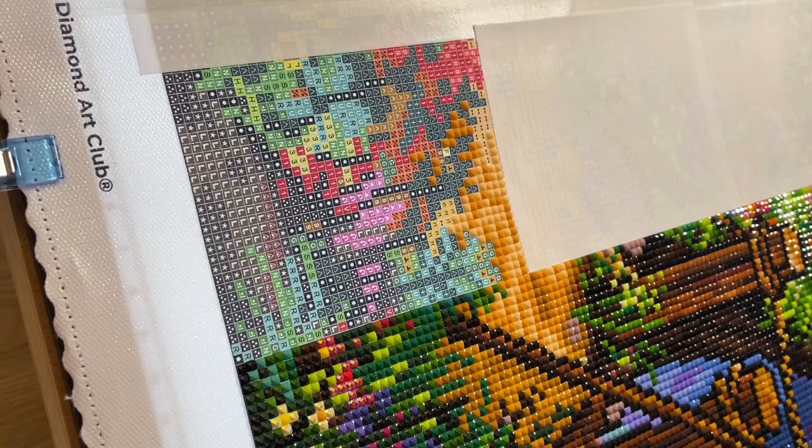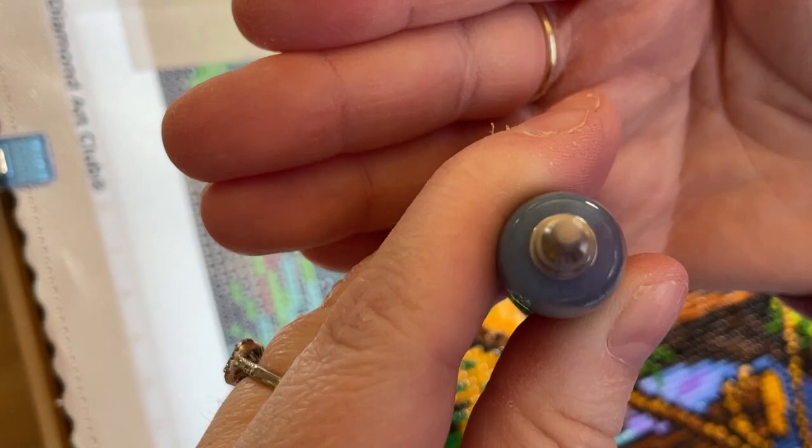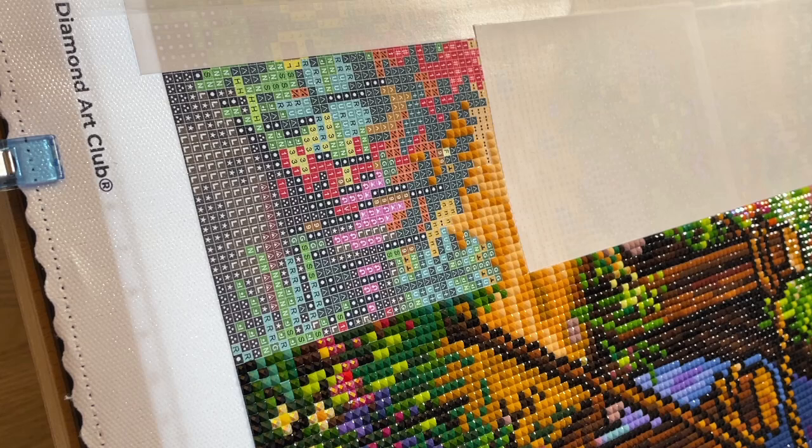Hopefully you can see that it's in there, even if the focus isn't cooperating. And now for the multi-placer.